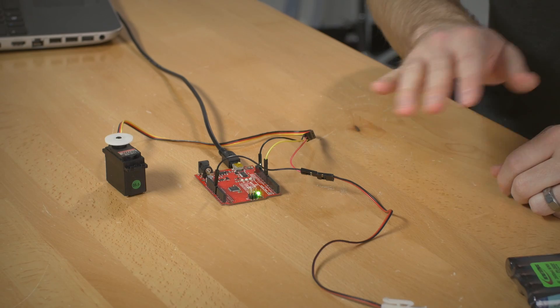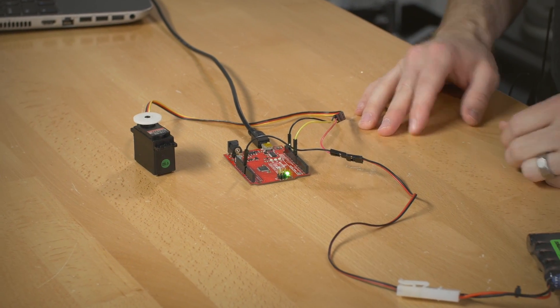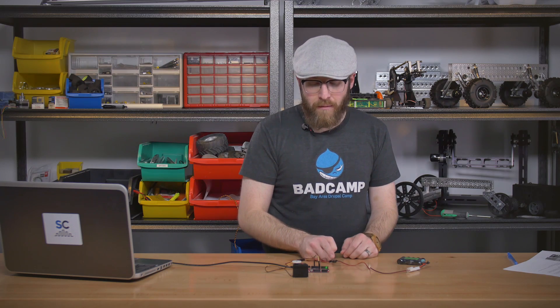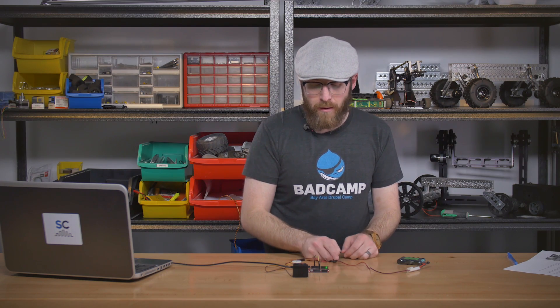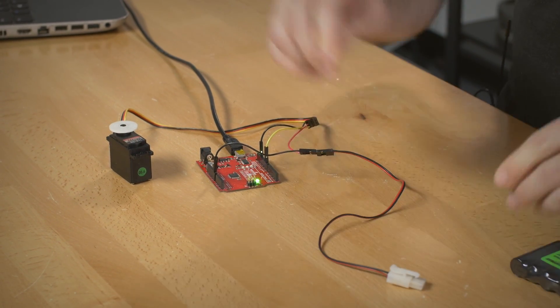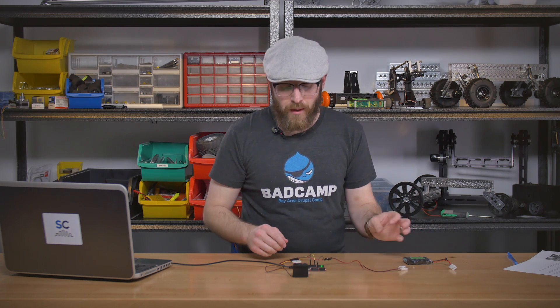Now if I wanted to power them from the same power supply, instead of connecting via USB for power, I could have the positive from the battery going into the VIN pin on the Arduino Uno — that's going to have a voltage regulator in place to step it down to the 5 volts the Arduino really needs. If you're putting power in through a pin, VIN is the pin you're looking for. On some Arduinos, such as the Arduino Mini, that's labeled RAW.